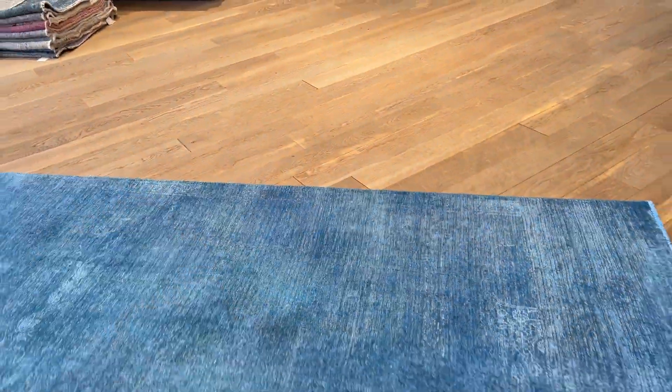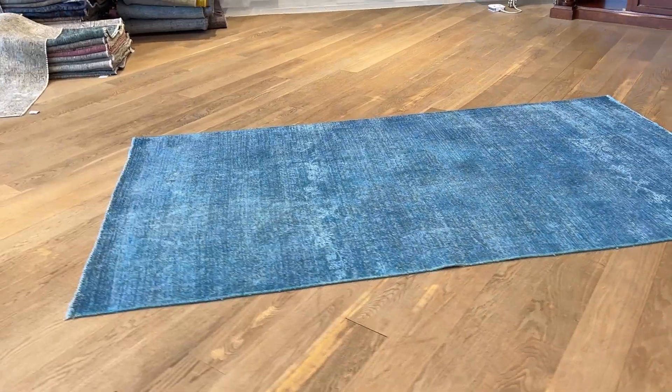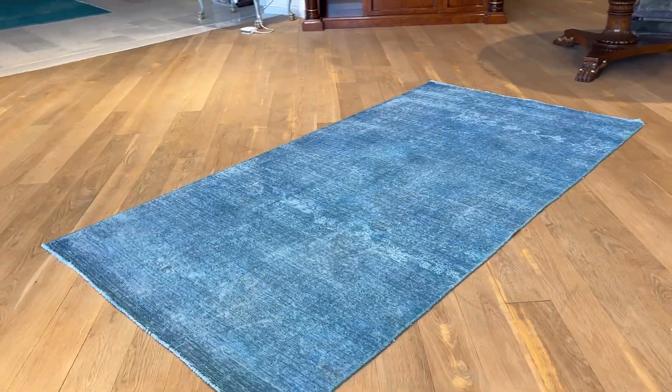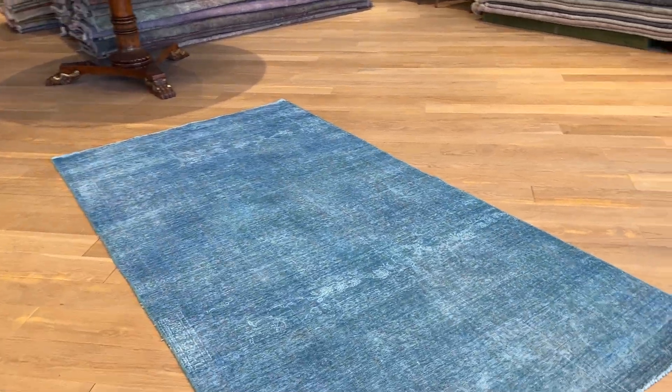We can also make this carpet smaller if somebody needs it — we can shorten it. If you have any further questions, feel free to contact us.